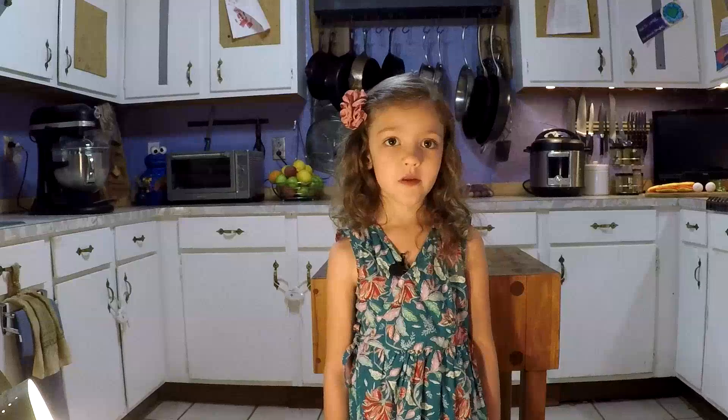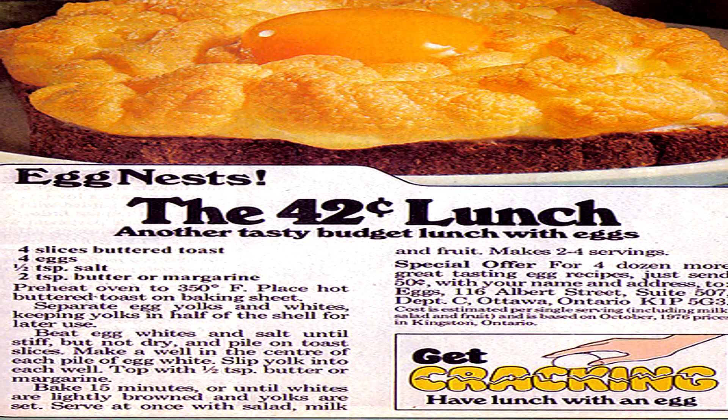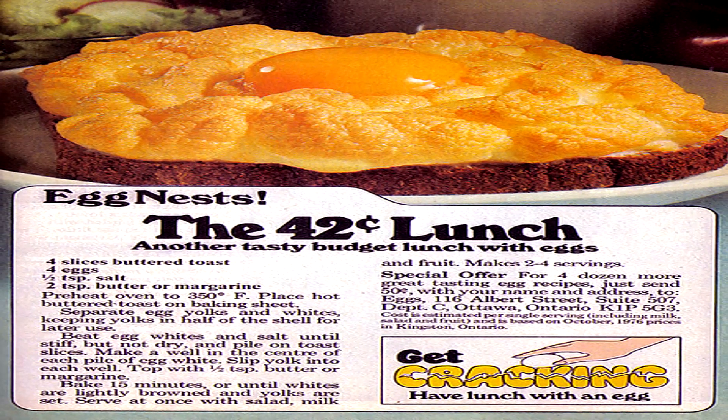And the egg farmers in Ontario, in 1976, just called it the 42-cent lunch. Whatever you call it, it's easy and so yummy. And it looks really fancy, too.